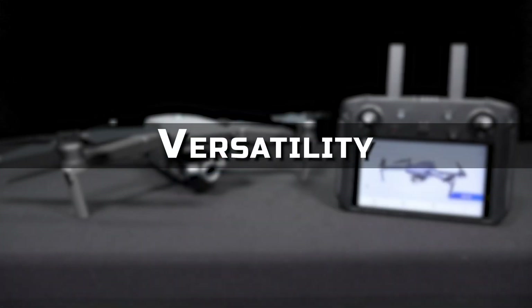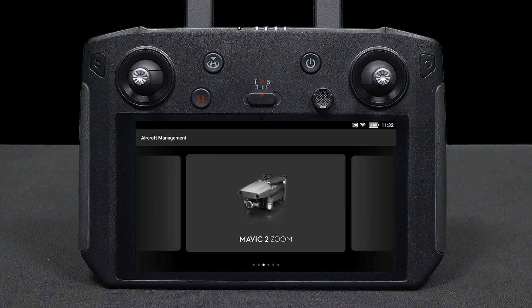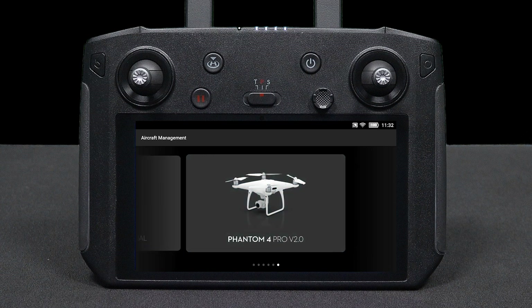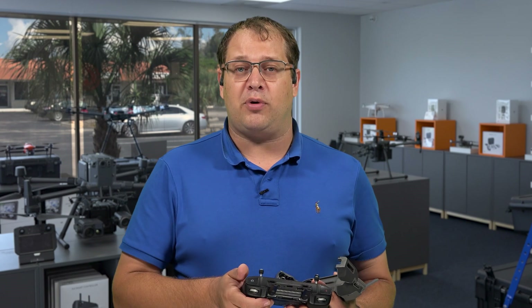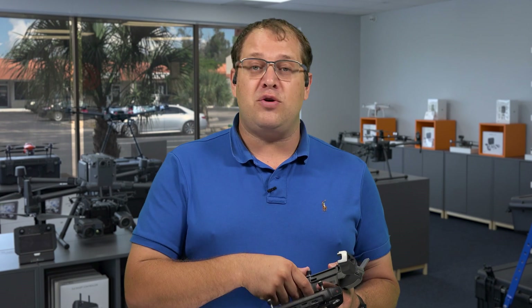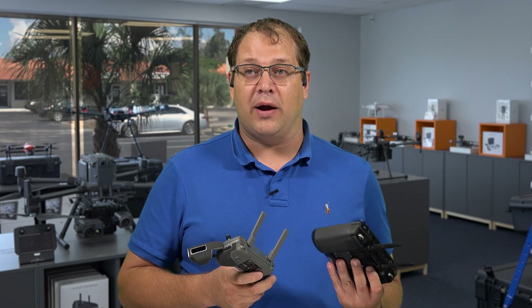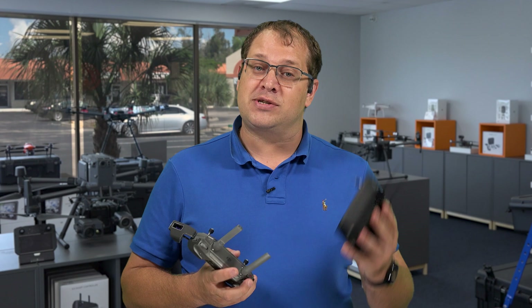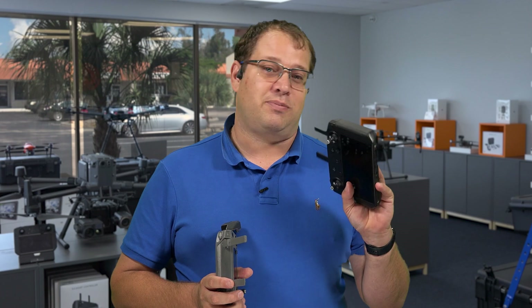Versatility: the Smart Controller is super versatile. It can switch aircraft, so you can have multiple aircraft paired to the same controller and select which one you want. If you have a Phantom 4 version 2, a Mavic Air, the Enterprise editions, the Mavic 2, even the Mavic 2 Pro — all those aircraft you can jump around with and select from a drop-down list. You can keep your old standard remotes as backups or for specialized software. As long as it has OcuSync 2.0 and is a supported airframe via firmware, you can utilize this remote with multiple aircraft.